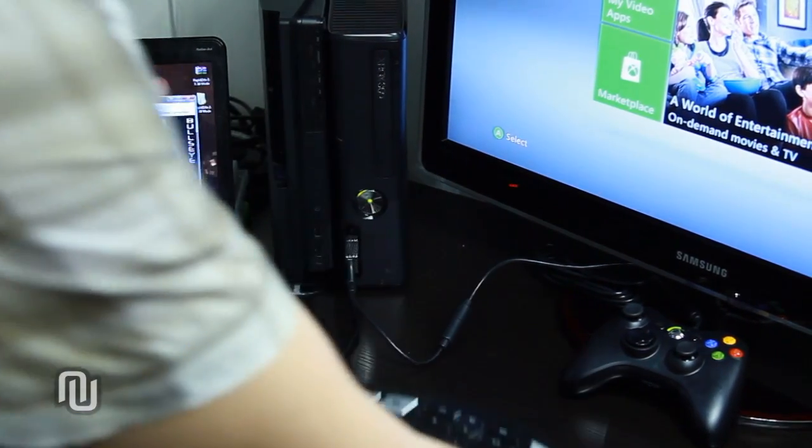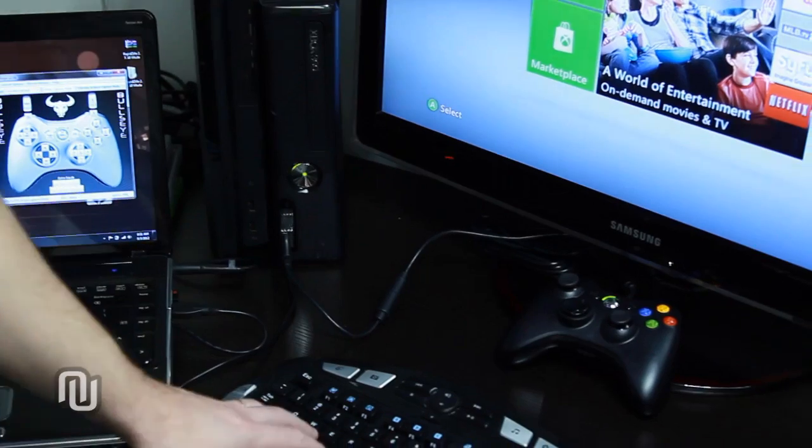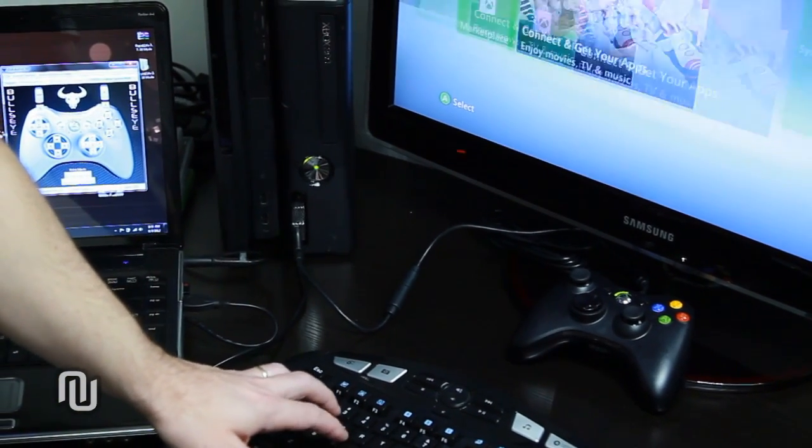If any additional keyboard or mouse devices are connected to the laptop in use, you will be able to use them with your Xbox as well.